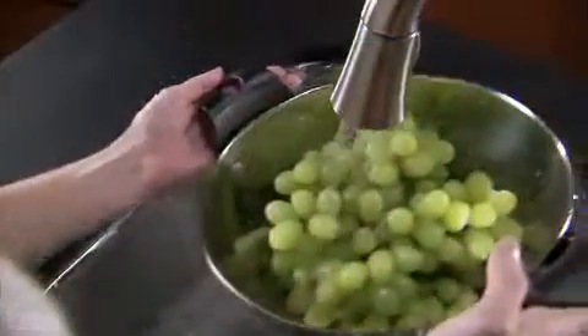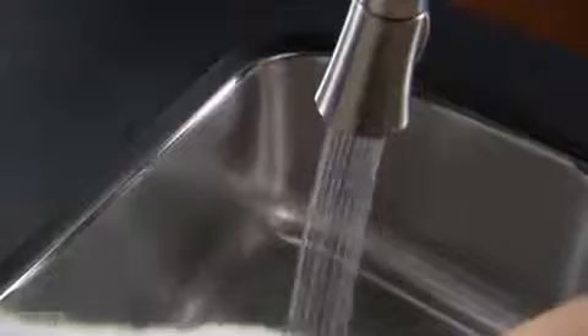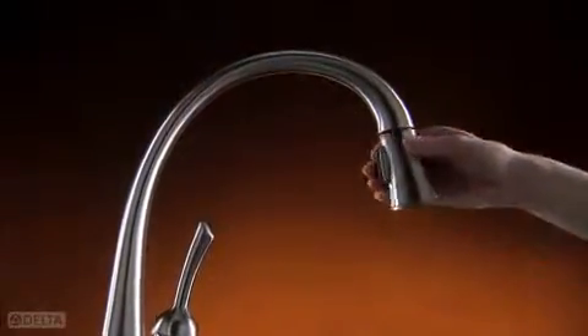On when you need it, and off when you don't. It's as intuitive as you are. Raise the wand and the hose retracts.